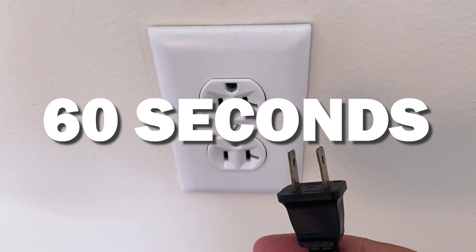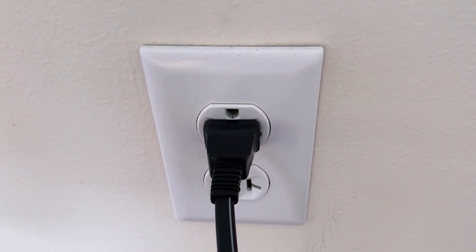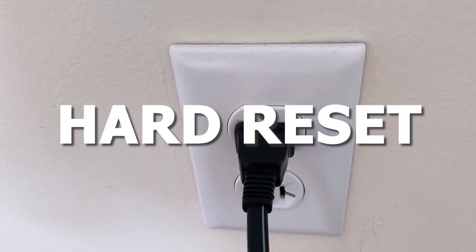Wait the whole 60 seconds, then plug it back in. This is very different from turning your TV on and off with your remote control. This is what we call a hard reset of your TV, so make sure you do this method.